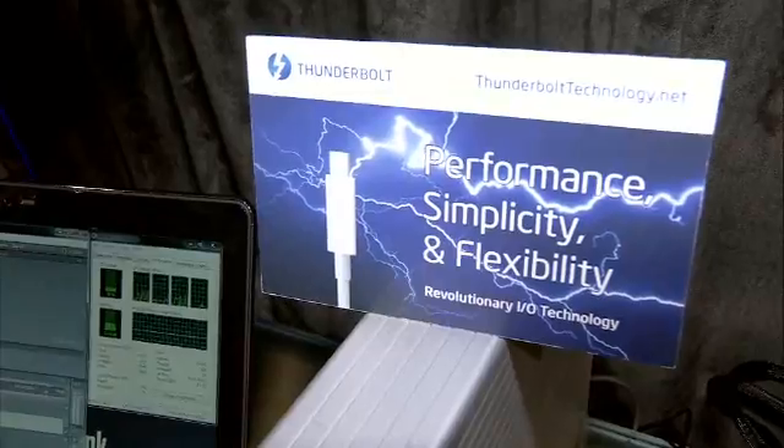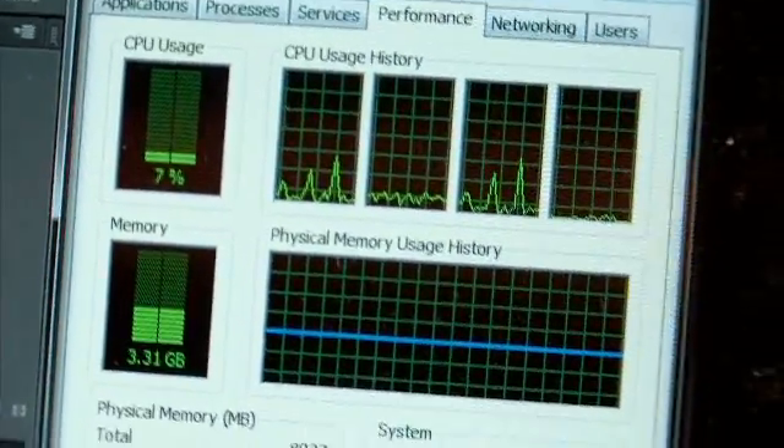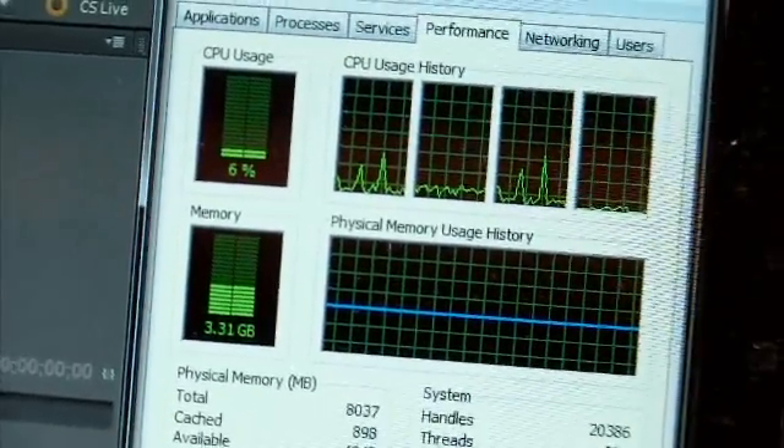I just want to say this stuff is fast. It performs. It's simple. It's flexible. And Thunderbolt really rocks. Thanks for listening.